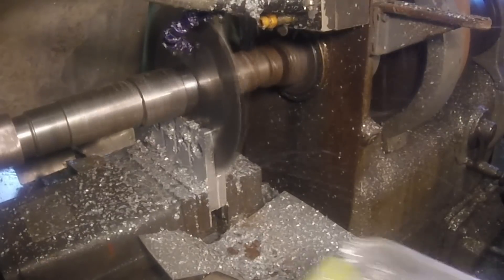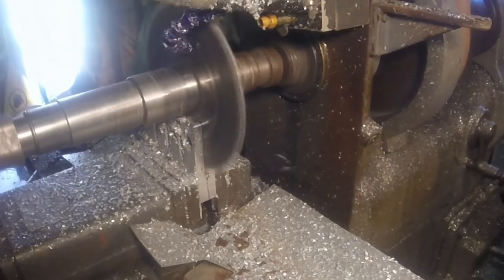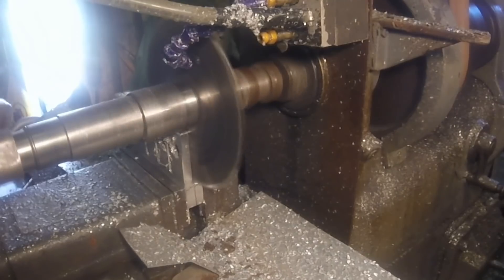I've said it before but I really love a horizontal mill. I've read online that some people feel like they're outdated, but I use mine almost every day.